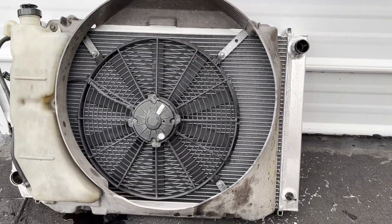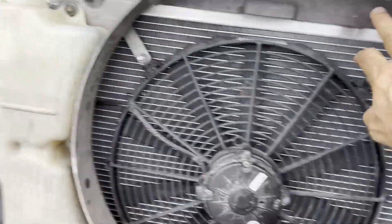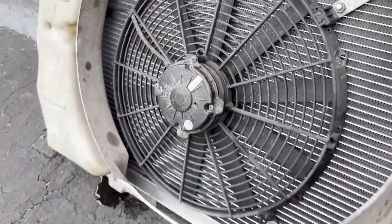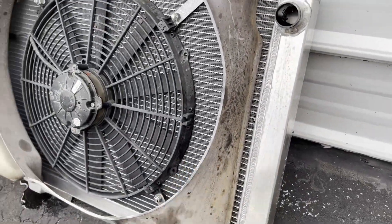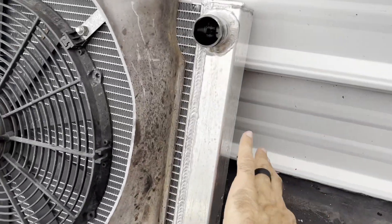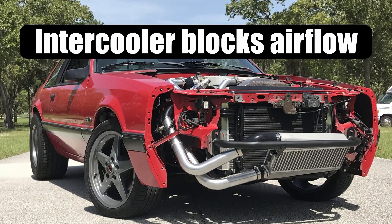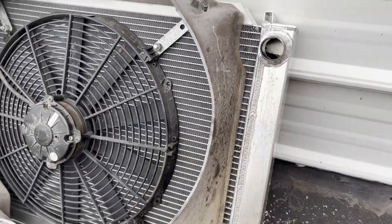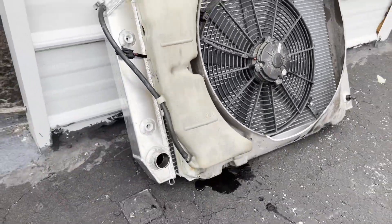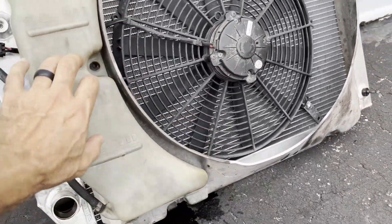It's a 16-inch Spal fan — a decent fan — but it really doesn't make use of the stock shroud. See how it's got huge spacing around it? It worked really well when the car was NA, but now with AC and the blower on there, just normal driving we're getting up to about 220 real quick. It's just not getting the natural airflow through it that it used to — it really needs a fan pulling air through, hence this contour fan setup. Also, you can see how huge this factory degas bottle is — with the new fan setup and shroud going all the way over, there's no way it's going to fit.